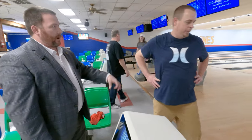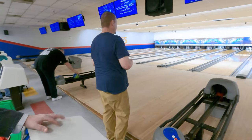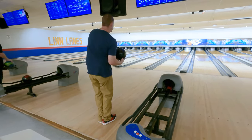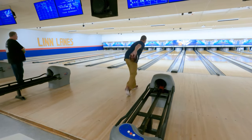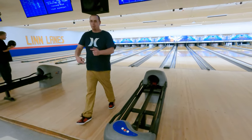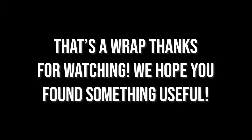One more shot — think back here. And then we'll take him to the pro shop so he can look at bowling balls. Oh, yes. But you didn't pull it, right? I'll see you next time. Bye.